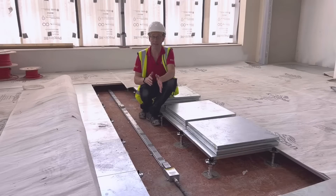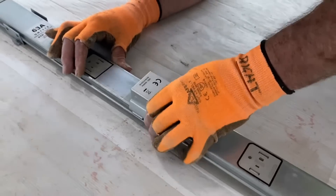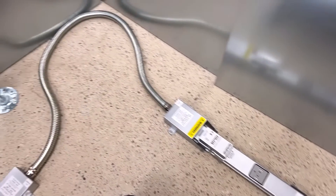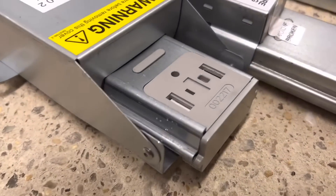Having got the power track connected to the supply, we can extend lengths of track by simply connecting them end to end. Or, if we want to turn a corner or come back on ourselves, we can use these clever interlink connectors, which have a plug on one end and a socket on the other to allow one length of track to connect to another.